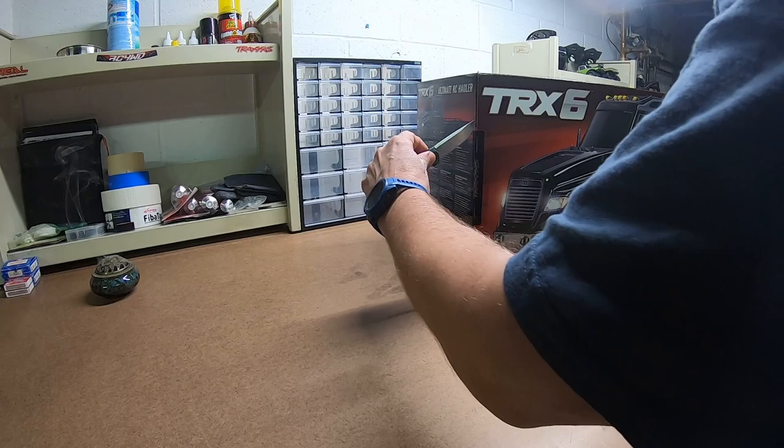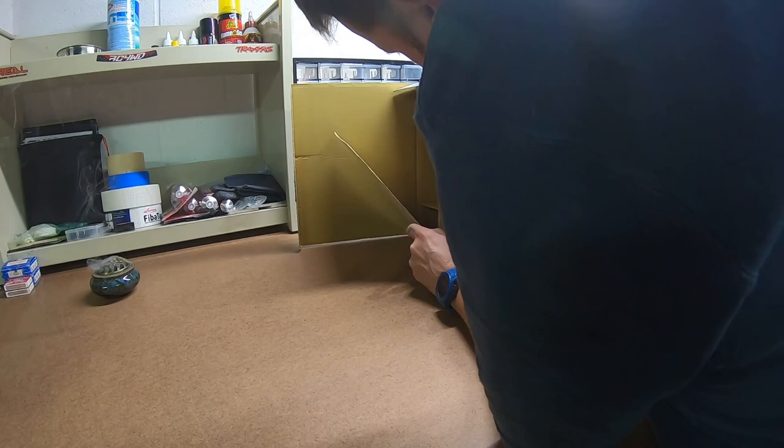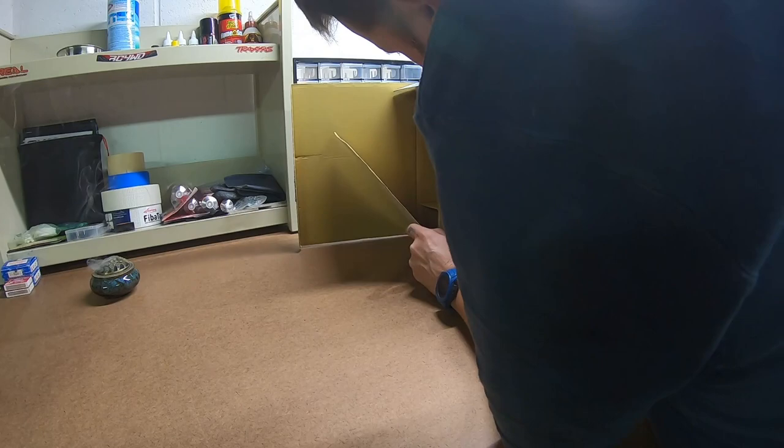You know how we open things here. We don't read boxes — you can get that info somewhere else. We just get into it.